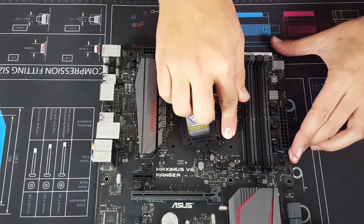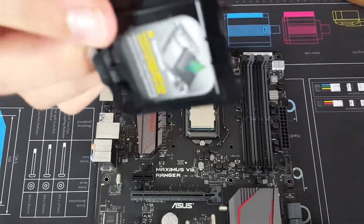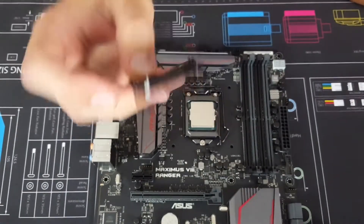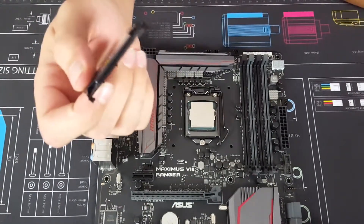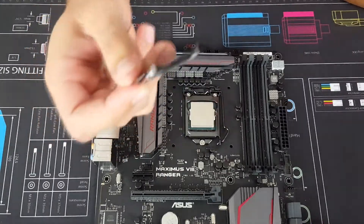Push that down — you'll hear a bit of creaking — and then the socket cover comes off. Keep that cover because if you ever need to remove your CPU, you can put it back on to keep the dust off.